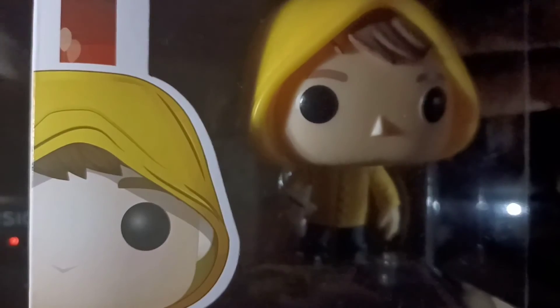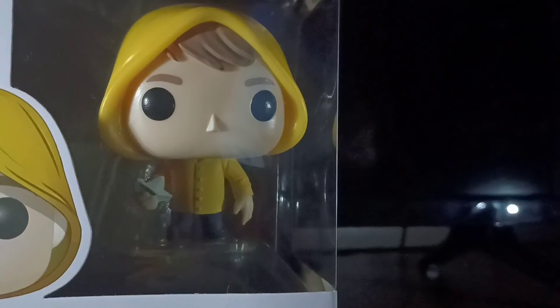So this is Georgie, little raincoat and all. Let's box him back up. Pretty poggers. Nice — so that was Georgie from IT. Bye!